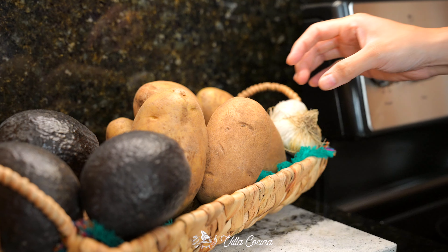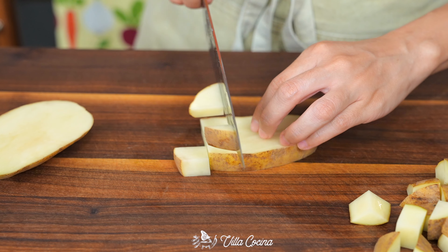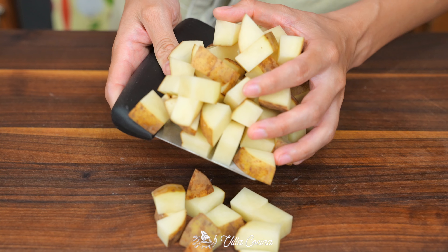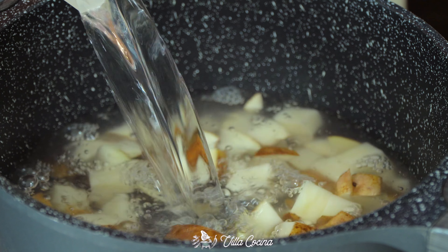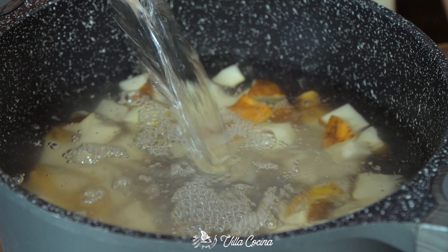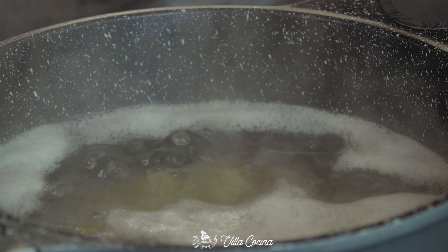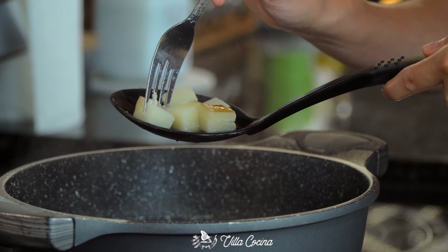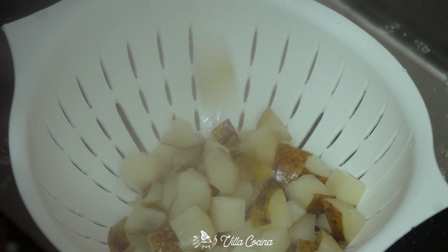Earlier I cooked one pound of russet potatoes — I simply cut them into small pieces and left the skin on for that extra fiber content, though you can peel them if you prefer. Transfer them into a medium pot and cover with water until the water line is about one inch over the potatoes. Bring them to a boil over medium high heat, then add a generous amount of salt. Turn the heat down to medium low and let them cook until tender and you can easily insert a fork. Drain and set aside.